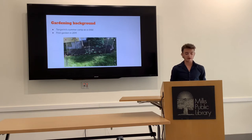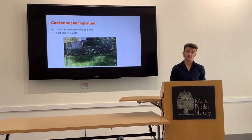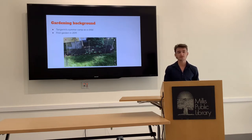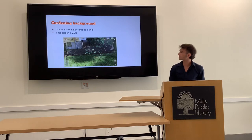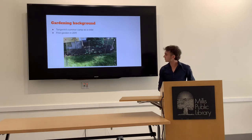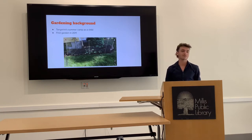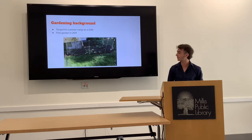For my gardening background, I went to Tangerine's camp as a child — starting around age six for five years — and I ended up working there. I grew really close with Laura Tangerine and she taught me a lot of different techniques about gardening, which kind of started it all. I first started gardening in 2011, when I was about seven. I was trying to plant pumpkins that would never grow, and four years later I finally got my first real garden going.